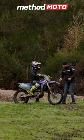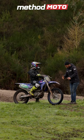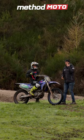Your standing position is always so central. You've got to drop your heels, because if your heels are high and you get kicked, it's so easy for your body to get pushed forward. If your heels are low, then it's much more pressure over the rear of the bike and it's hard for your body to go forward.